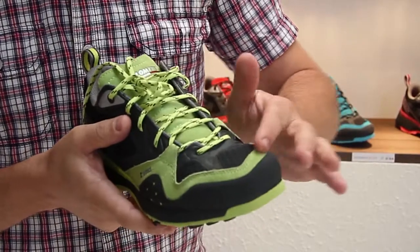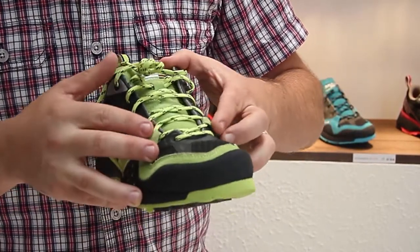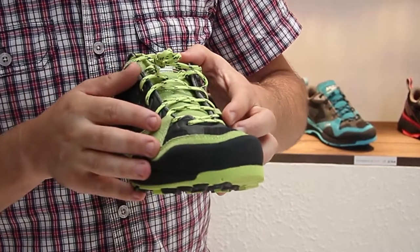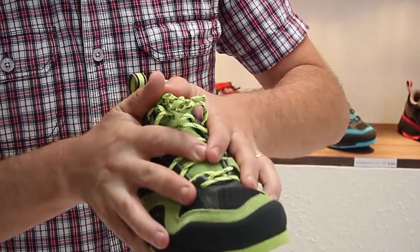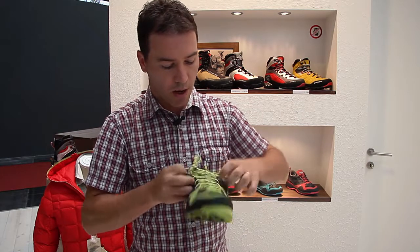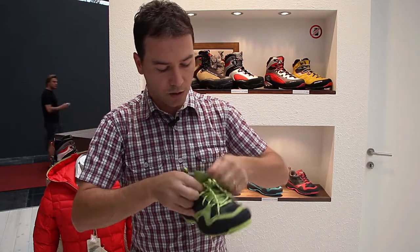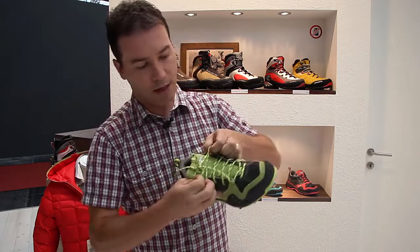Breathability is provided thanks to the textile here, and a very good wrapping thanks to the design we have studied on the upper front area. The tongue is also pretty innovative, with the cuts that you can see here.